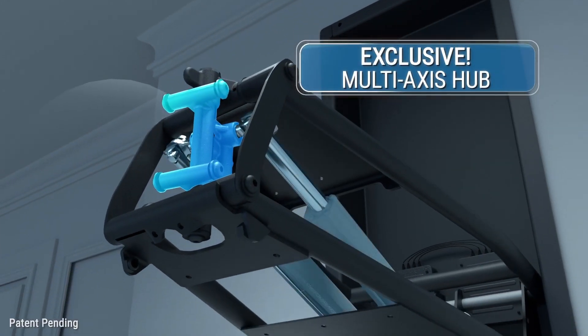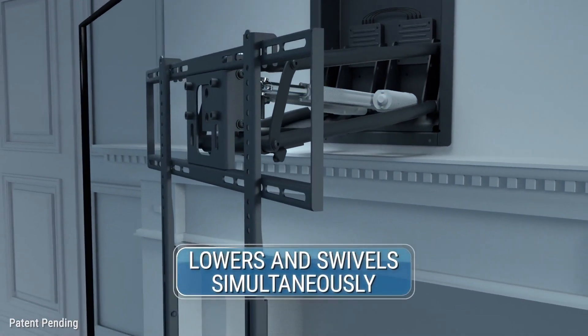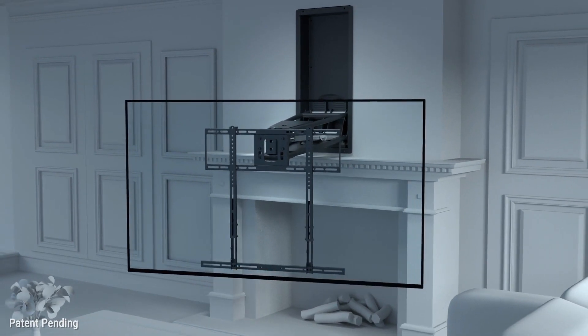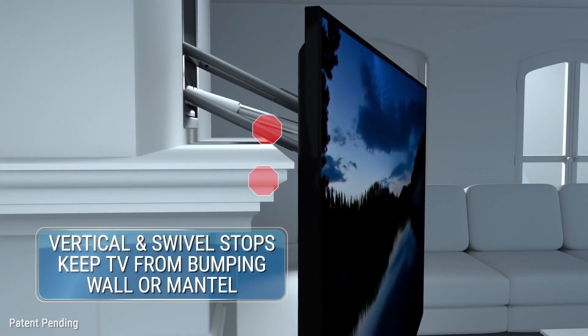Our exclusive multi-access hub, software, and precision electronic actuators simultaneously lower and swivel your TV in one quick, fluid movement. Preset vertical and swivel stops prevent the TV from bumping the wall or mantle.